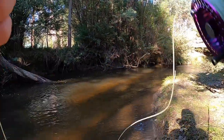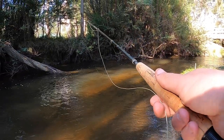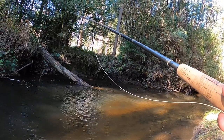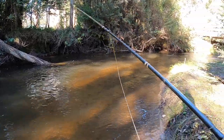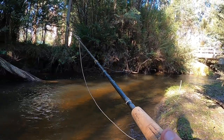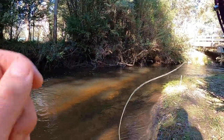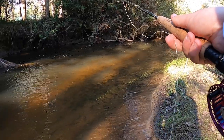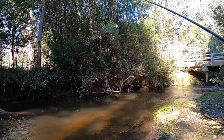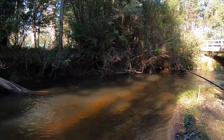It does surprise me. Surely on the edge of this gravel and sand. Oh, how do I miss him? He ate that very quickly.